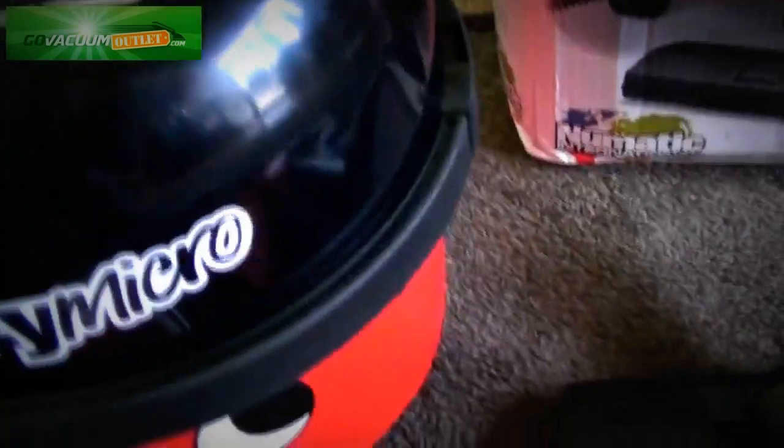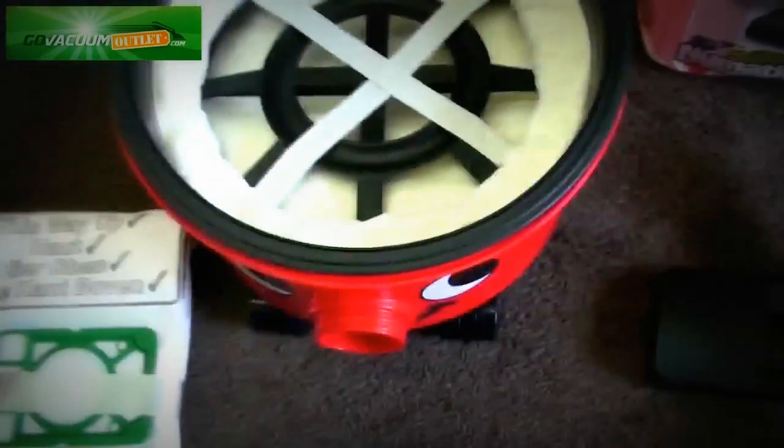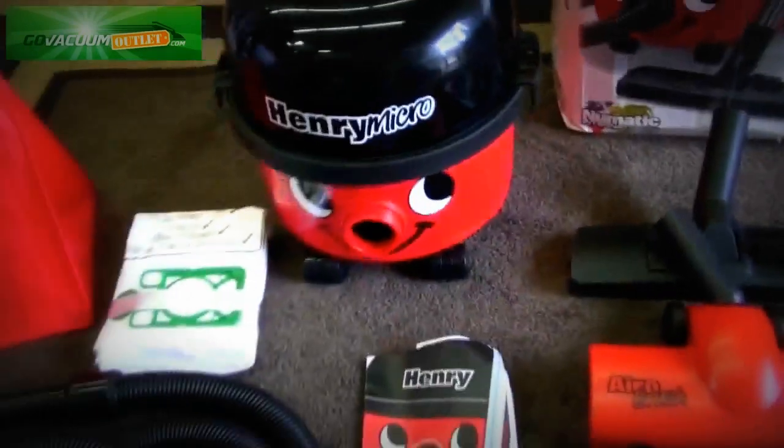When we take apart the machine, you can see how clean it is inside. There's your micro filter — see how clean that is. It's been completely cleaned up and refurbished inside, and the machine will include a 30-day risk-free money back guarantee from the Go Vacuum Outlet.